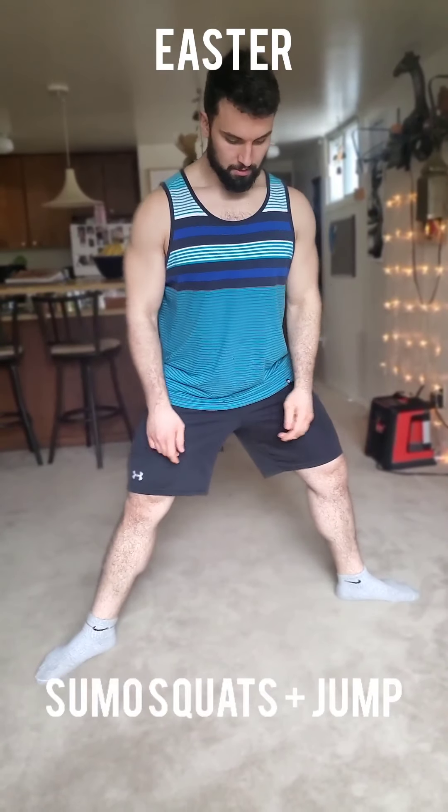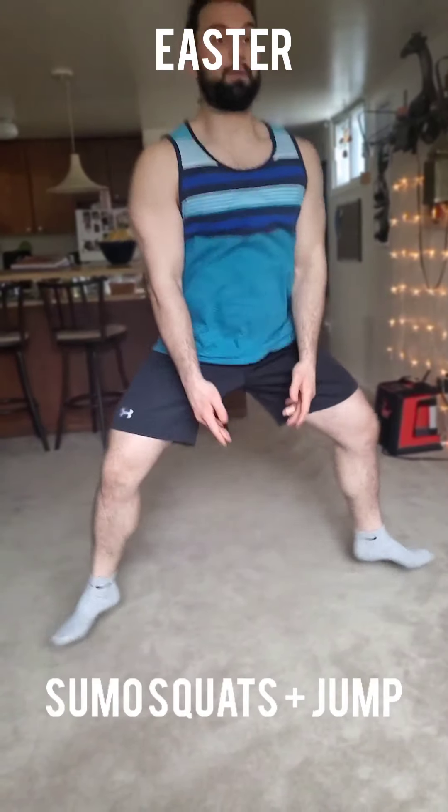Letter S, we have a sumo stance jump squat. Our feet come wider than our hips. Our knees and toes point in the same direction outwards. Then we launch off and leap upright. We want to make sure our chest stays upright and we're sinking weight into our heels as we come down. Modification: you'll still go for that sumo squat, just eliminate the jump and go for regular sumo squats.